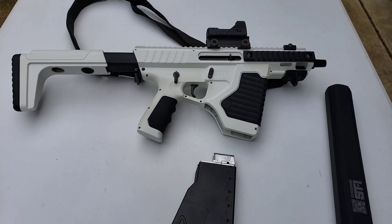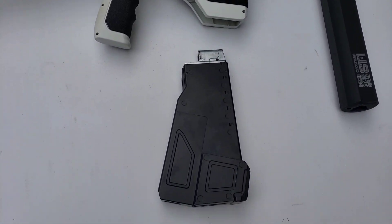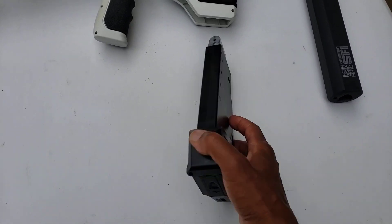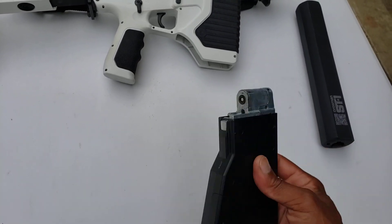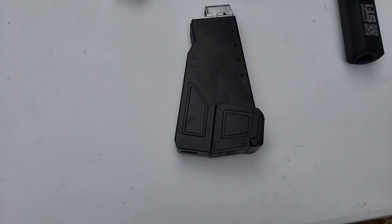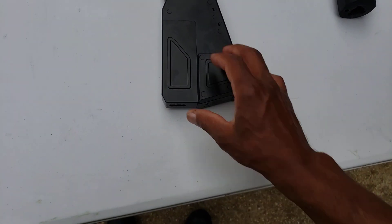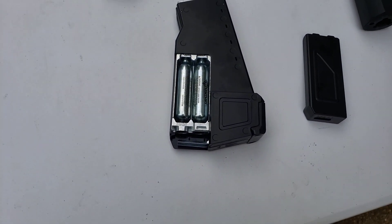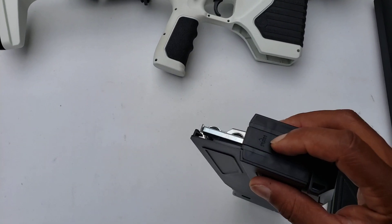This is the second part of the video for the Crossman ST1. First I'll go over the magazine. It looks somewhat similar to the DPMS and the R1 magazines, but the overall shape is pretty large. Here's the cover for the CO2 cartridges and the opening for the hopper.